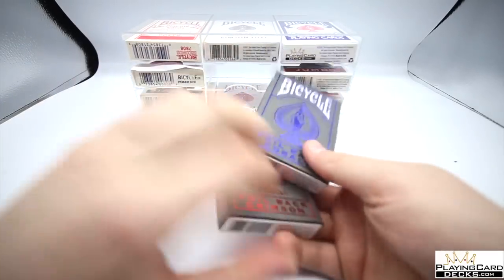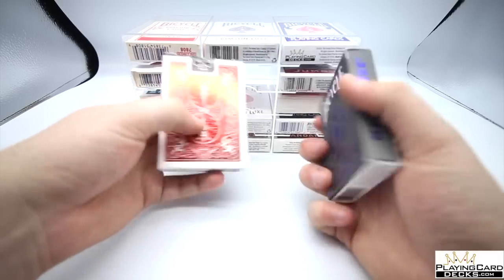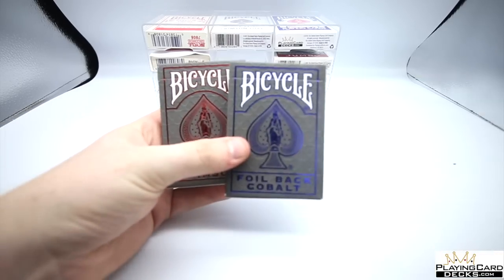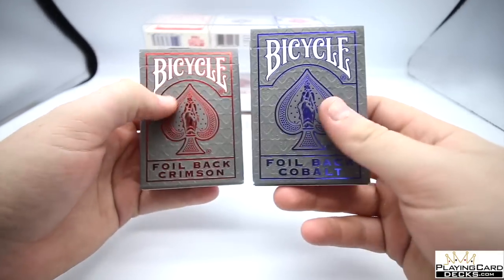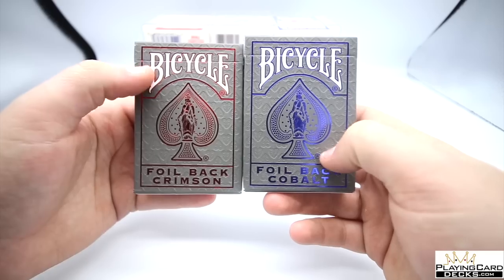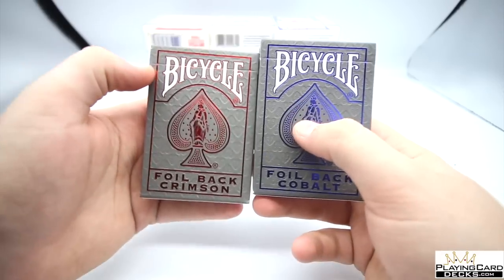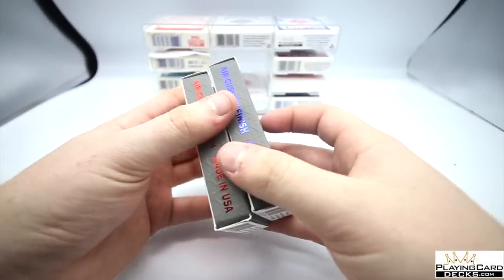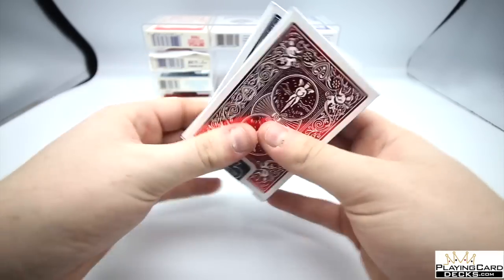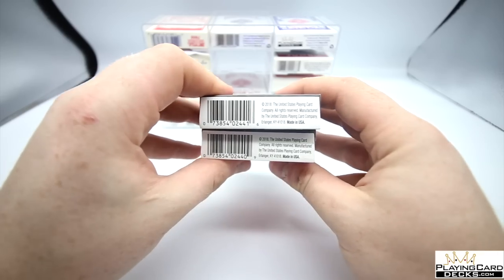These are the brand new red and blue foilback crimson decks, which are really cool — I just picked these up. Let's move back and have a look at these two decks side by side. As you can notice straight away, they come with a really nice texture in the background with heart pip symbols going different ways, a foil back, and the nice ace of spades with white ink. The tuck case has air cushion finish, made in the USA, with nice reflective foil, and on the side it says Metal Luxe.